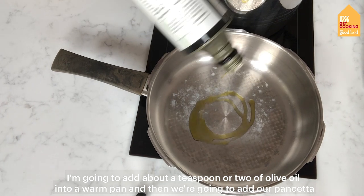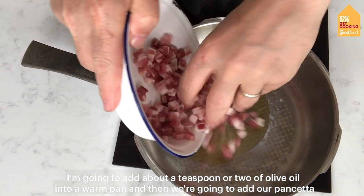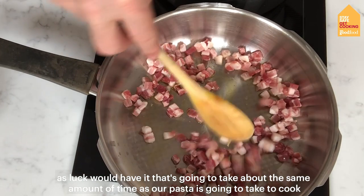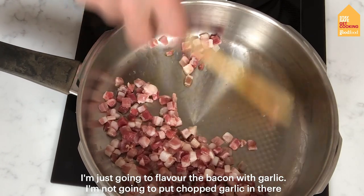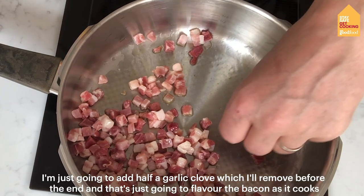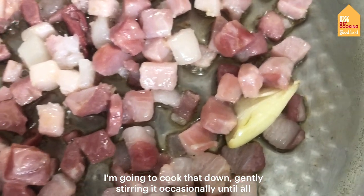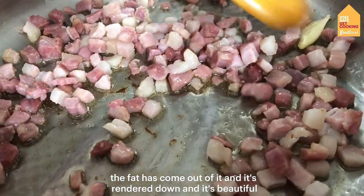I'm going to add about a teaspoon or two of olive oil into a warm pan, and then we're going to add our pancetta to that. That's going to take about the same amount of time as our pasta is going to take to cook. I'm just going to flavour the bacon with garlic — I'm not going to put chopped garlic in there because I don't want too much garlic flavour. I'm just going to add half a garlic clove, which I'll remove before the end, and that's just going to flavour the bacon as it cooks. I'm going to cook that down gently, stirring it occasionally till all the fats come out and it's rendered down and beautiful.